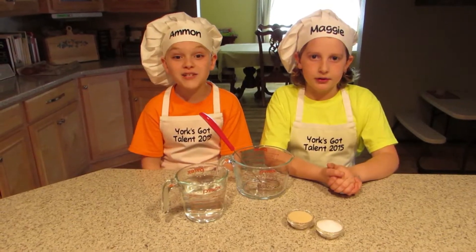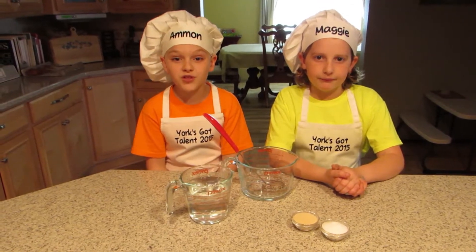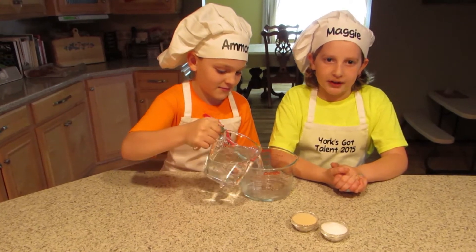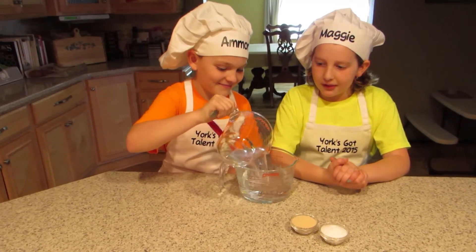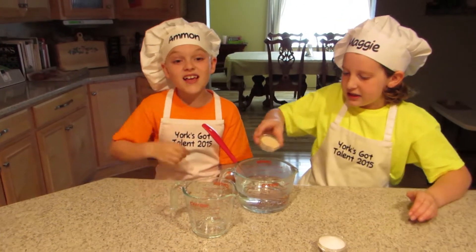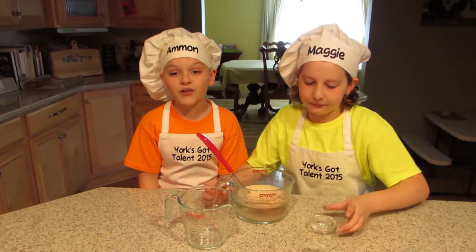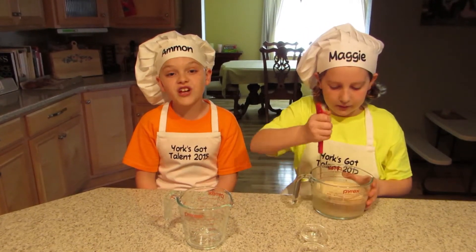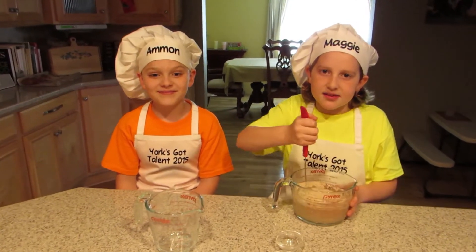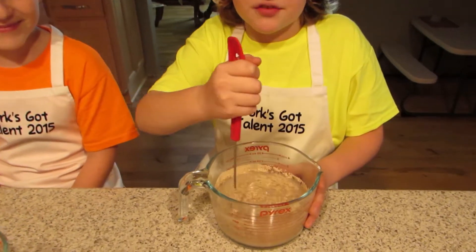Grab a small bowl and mix together two tablespoons of dry active yeast and two tablespoons of sugar into two cups of warm water. The water should be warm to touch but not burn. If it's too hot it will kill the yeast. Yeast is a super cool ingredient that creates rising air bubbles when you add it to warm water and flour. The sugar just helps speed up the process. We're going to watch it grow. Mix it well and set it aside for about five minutes, or until you see bubbles forming on the surface.